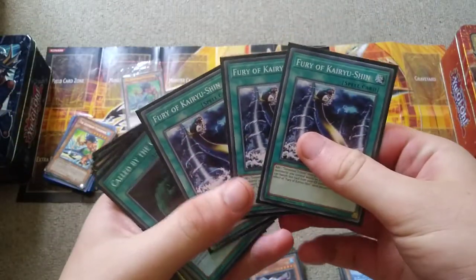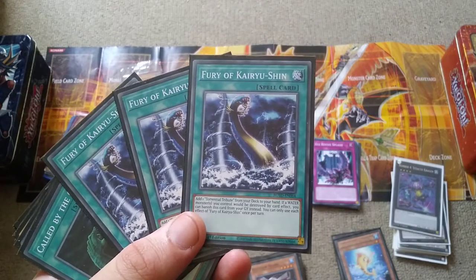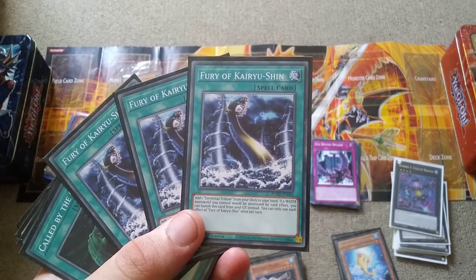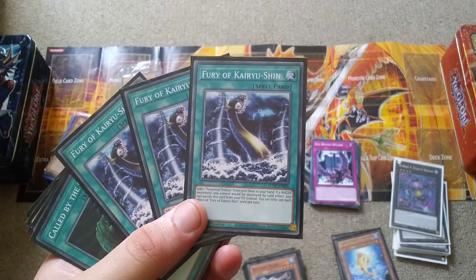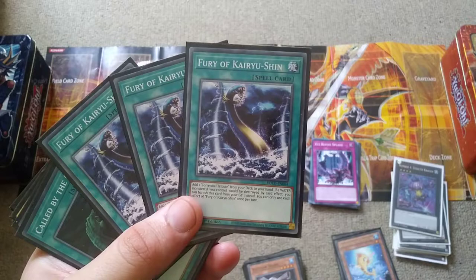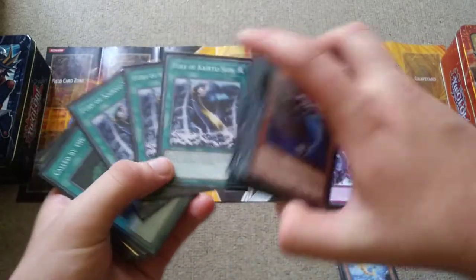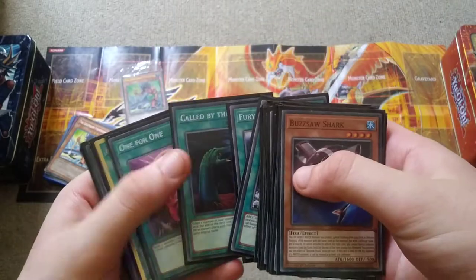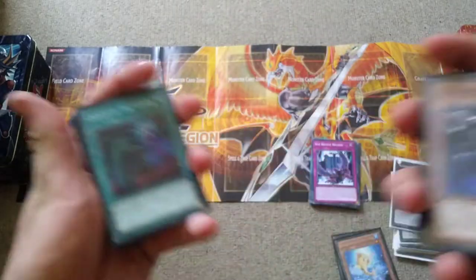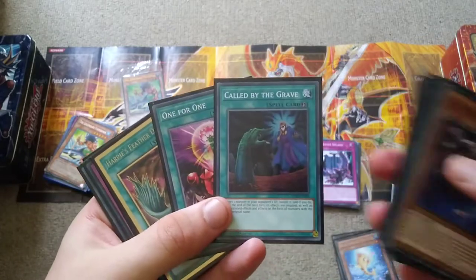Now we have Fury of Kairyu-Shin, and quite a few people have never seen this card, which is funny. You get to add Torrential Tribute from the deck to your hand, and if a water monster you control would be destroyed by a card effect — like Torrential Tribute, Dark Hole, Raigeki, etc. — then you can banish this card from the graveyard instead. This has helped me out so many times, because with Torrential Tribute you can blow up the whole field but protect your water monsters. It's a very one-sided board wipe.